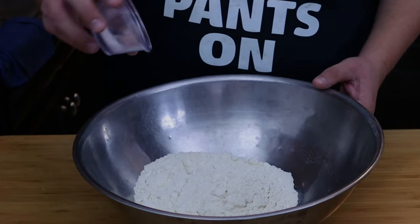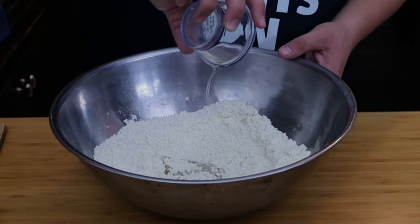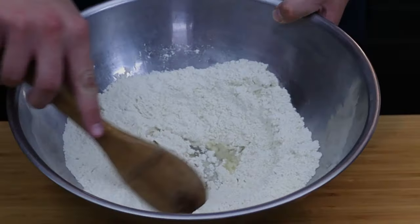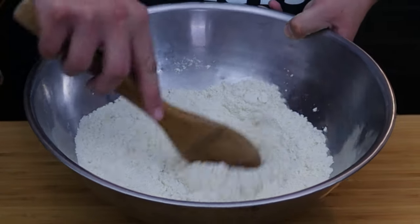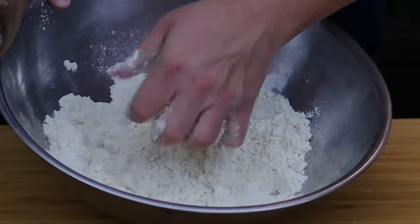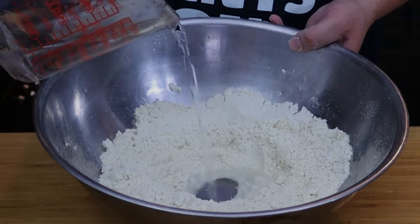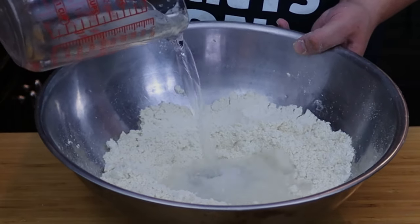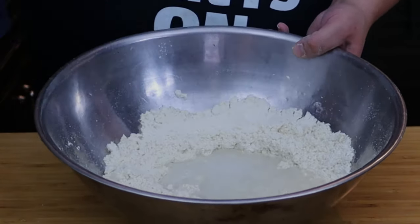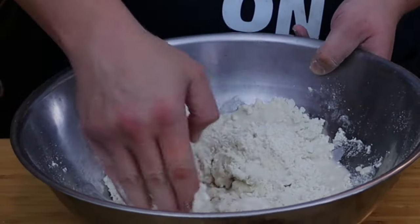First, add the salt into the instant corn flour and mix well. Now add the oil and mix it well into the corn flour. Then add in the water — at first this is going to be a little messy, but once you get everything mixed together you'll notice the corn flour may still be a little dry.